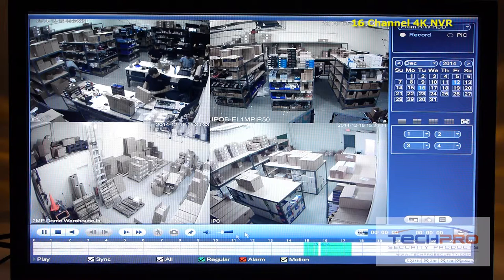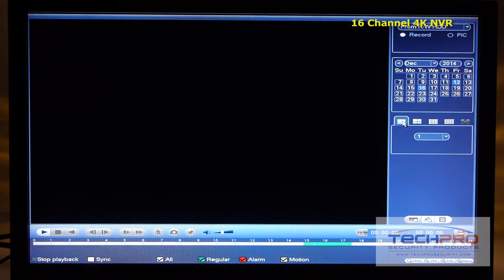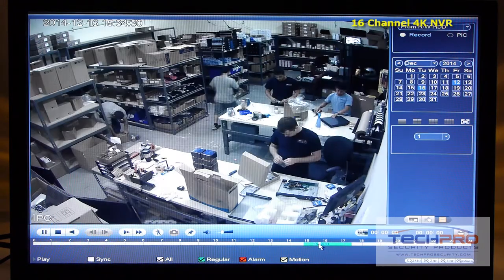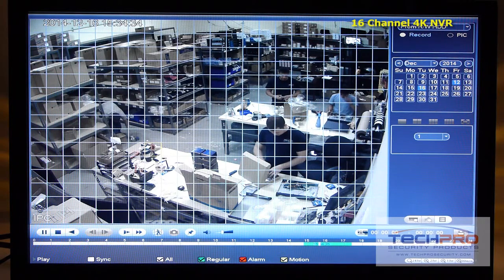This standalone NVR comes with its own Linux operating system and needs no computer or software to install. Using its intuitive user interface, you can schedule recordings, choose motion detect options, set alerts, and control PTZs and more.